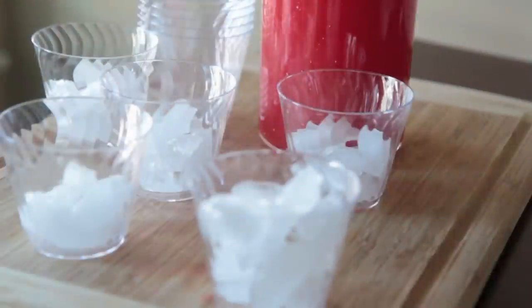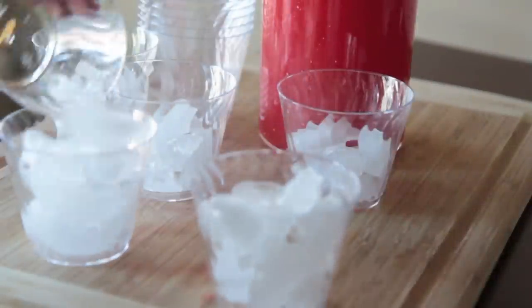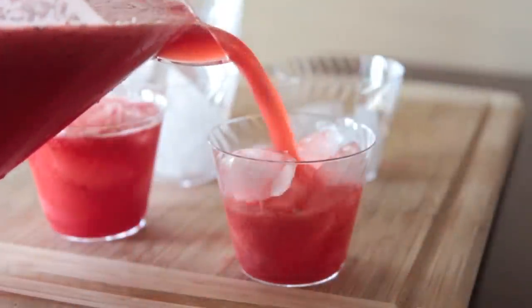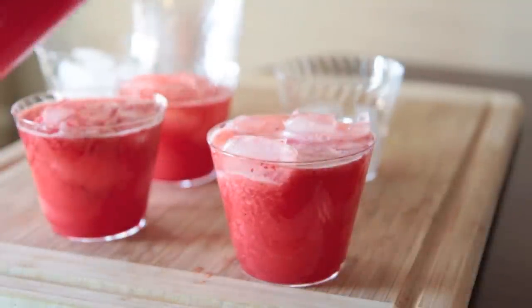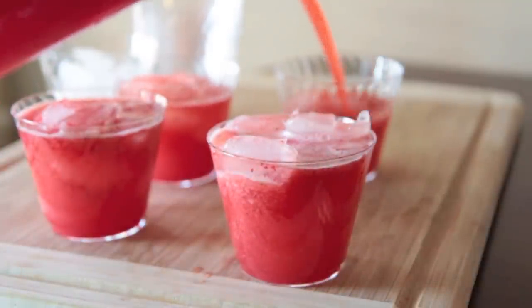Go ahead and fill your glasses up with ice. You can also put a little salt around the edges of the glasses if you want to. Then pour in that yummy, yummy punch. It tastes so much better the next day, oh my gosh. It's the bomb the first day, but the next day it is just so refreshing and so good.